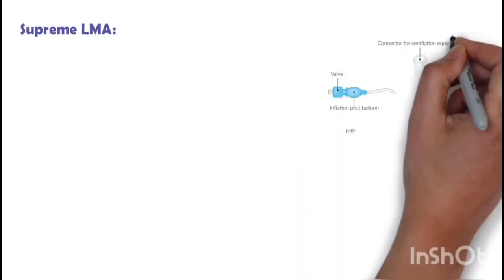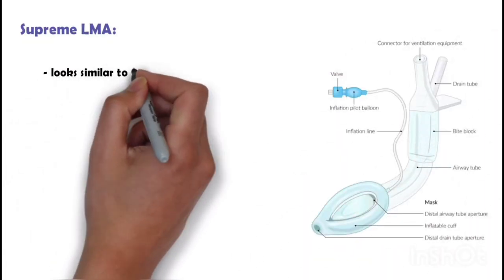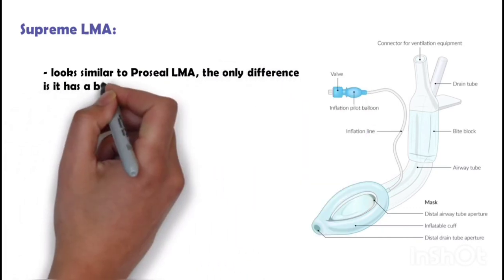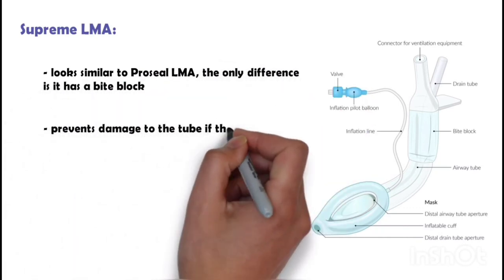Supreme LMA looks similar to Pro-Seal LMA. The only difference is it has a bite block, which prevents damage to the tube if the patient bites the tube.